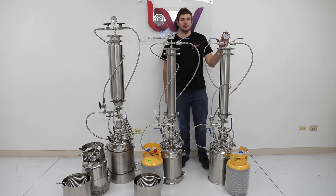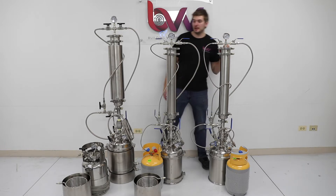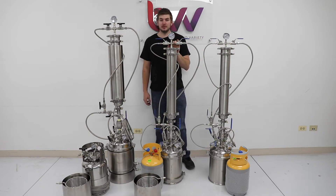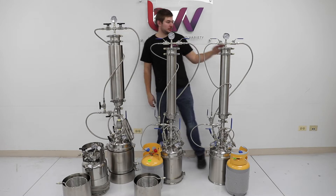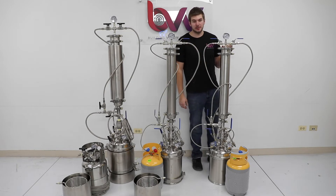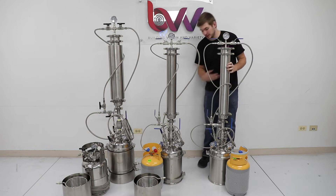The first one on your right is going to be our Explorer model. It's our base model and nothing fancy added to it. In the middle we have our Professional model and then to the left we have the Elite model. Going back to the Explorer, a couple of key features: it has a standard material column with no jacket of any sort, same with the base.